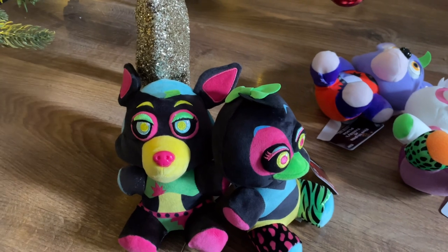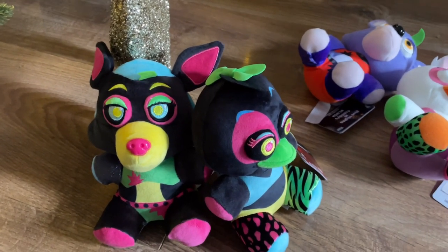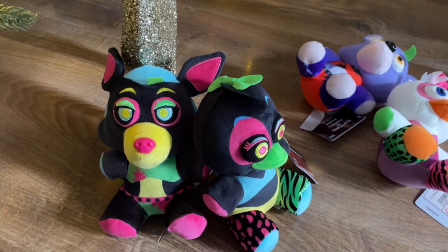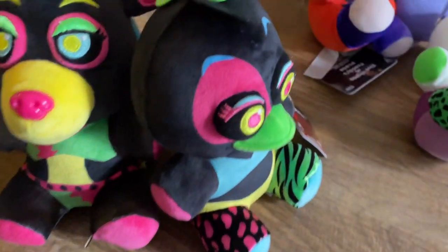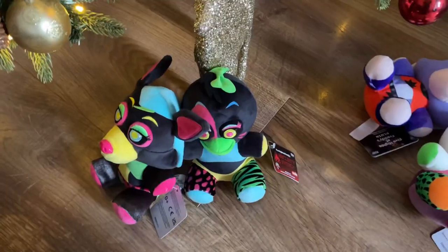The original 2018 wave one Blacklight FNAF plushies focused on just two or three colors — like Blue Freddy focused mainly on pink, yellow, and blue. But look at these ones — they use so many different colors, it feels like every color is on here.